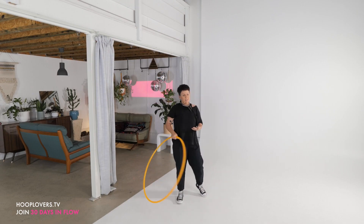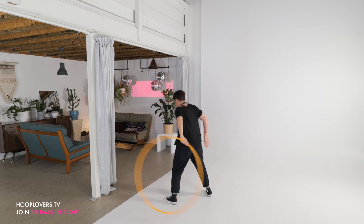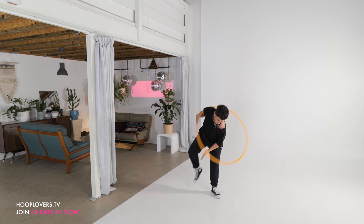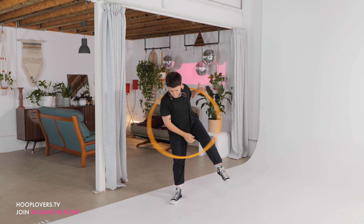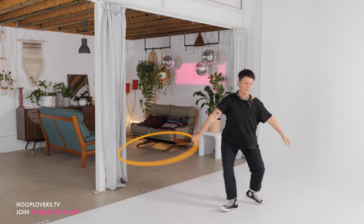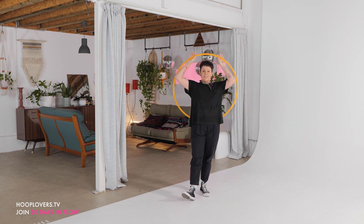Can you trust your feet? Can you follow them and allow them to take you? I think the answer is yes. Let's play — give yourself as much time as you need. I trust that you will know how much extra playtime you need today. Take it all in, soak it all up, and I'll see you tomorrow. Big hoop love.